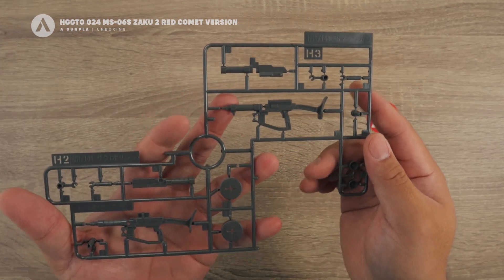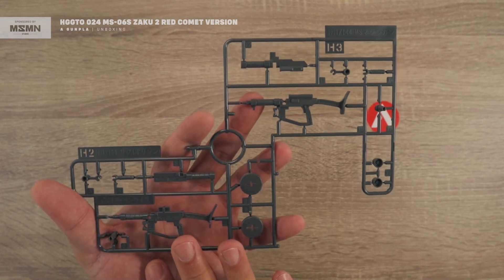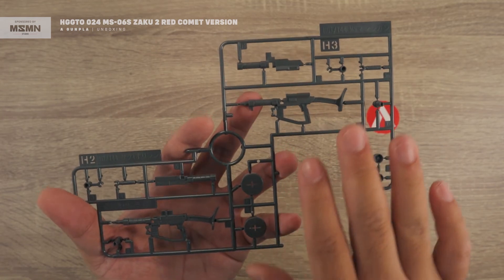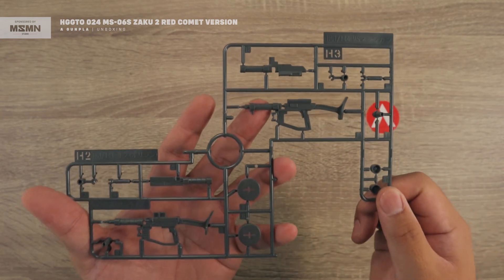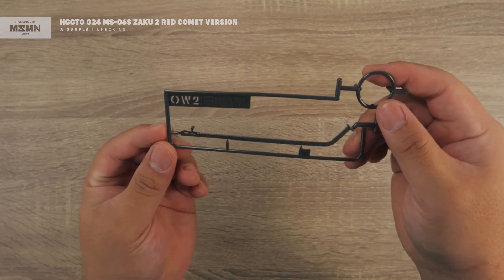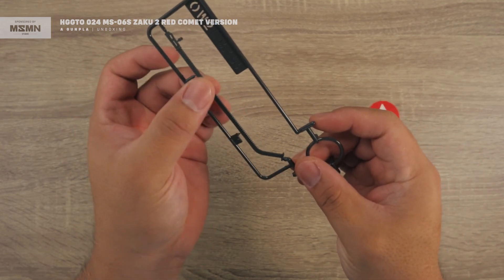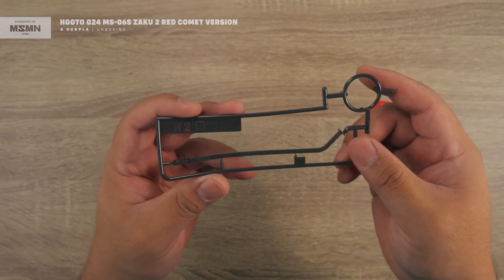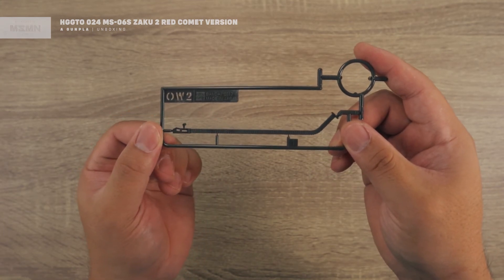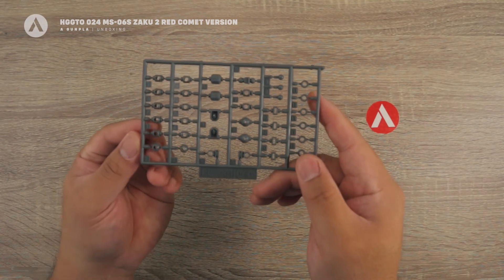Next is the H3 and H2 runner, also in standard gray. These are weapons — you have the rifle, the magazine, and another rifle. That's your H3/H2 runner. Next is the OW2 runner, which is the magazine or belt for the belt-fed rifle. That's your OW2 runner.